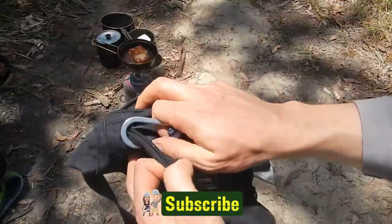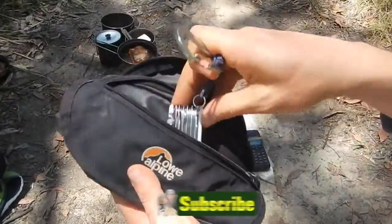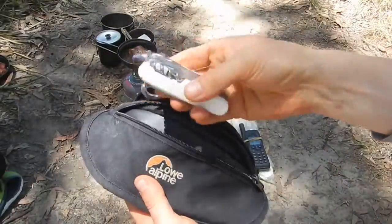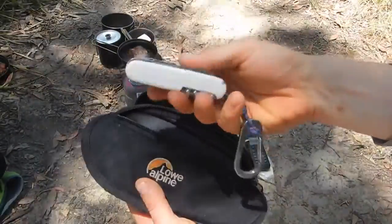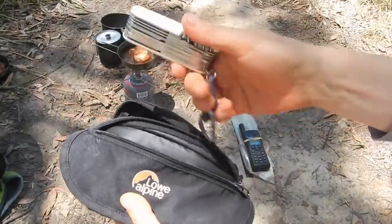Possibly one of the most important items you can carry on any wilderness trek is a knife. This is the Swiss Champ Victorinox pocket knife, and I've got a review on this on my channel which you can also watch if you wish.